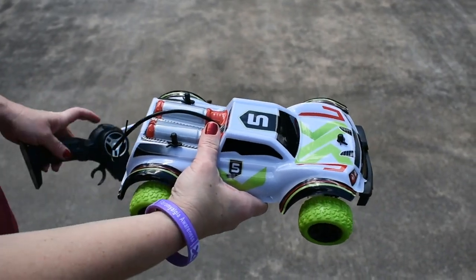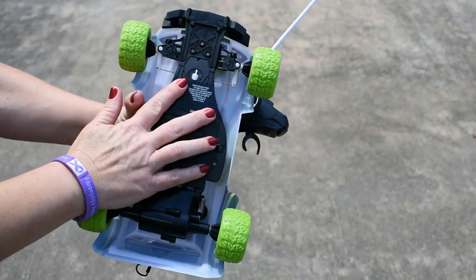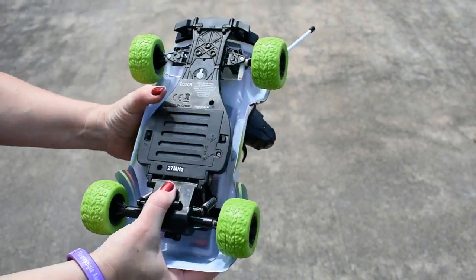Before we start our demonstration, I want to go over a couple of things. First, here's the trimmer — so if your vehicle goes to the left or the right, you can just adjust this whichever way it needs.